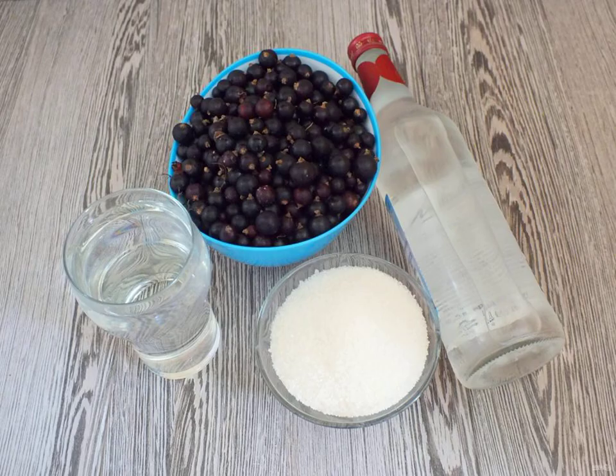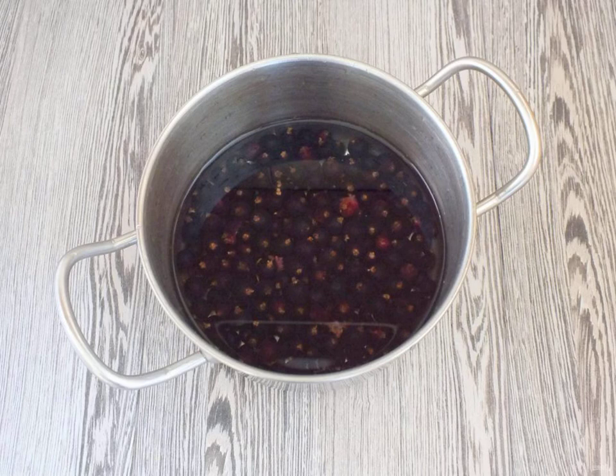Cooking: prepare the necessary ingredients, put the clean currants in a saucepan, cover with water and put on medium heat. After boiling, keep on the fire for 15 minutes.